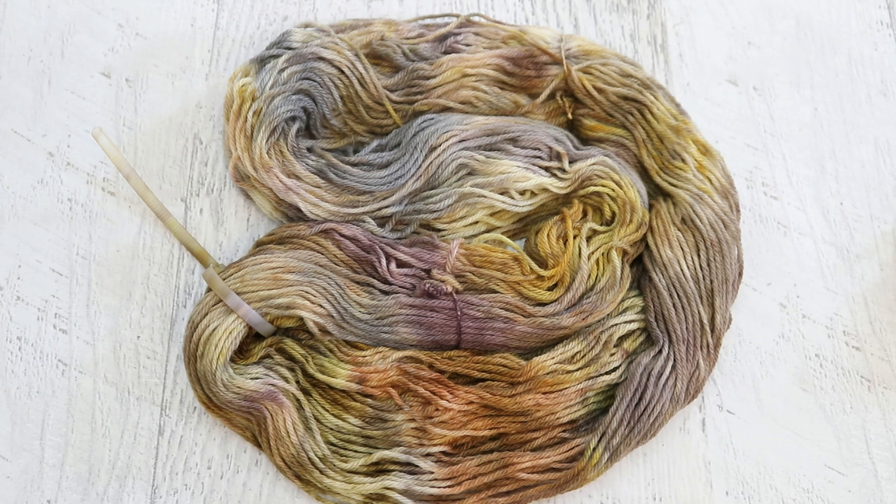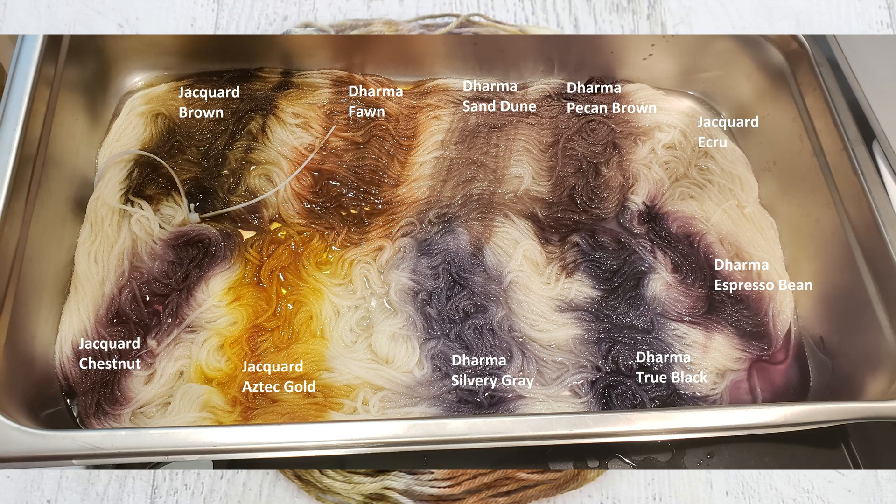The colors that we looked at included a number of both Jacquard acid dyes and Dharma acid dyes. From Jacquard we looked at chestnut, brown, ecru, and Aztec gold. From Dharma we looked at fawn, sand dune, pecan brown, espresso bean, and then I also threw in some true black and silver gray.